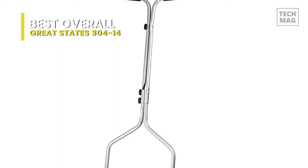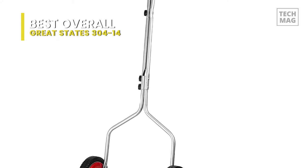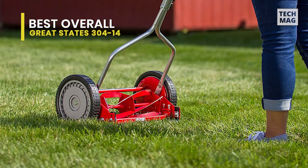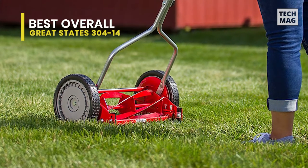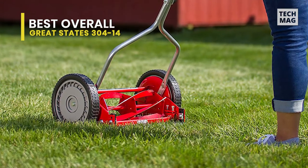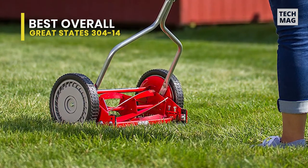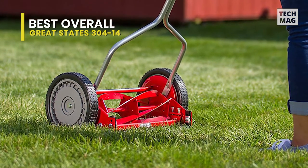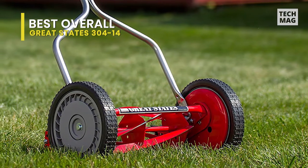While some homeowners recognize the low cutting height starting at half an inch as an advantage, those who prioritize a somewhat more extended lawn height with thicker, more dense grass may find the 1.75-inch maximum cutting height a bit short. If you prioritize a clean, low cut and have a grass species that can sustain that low height, this lawnmower is a fabulous pick.